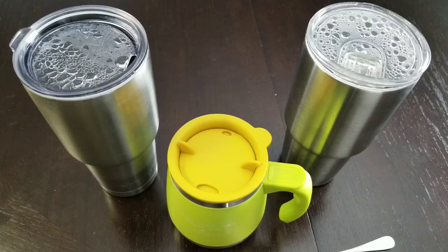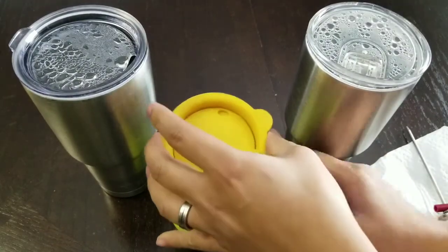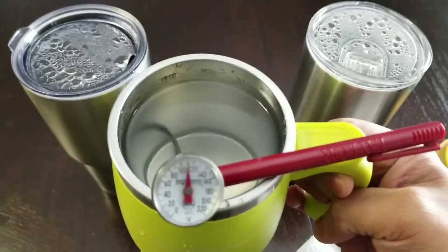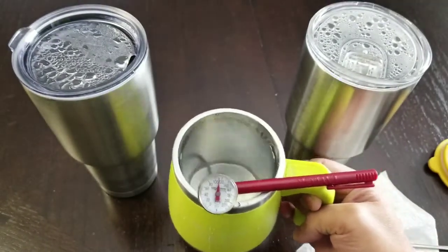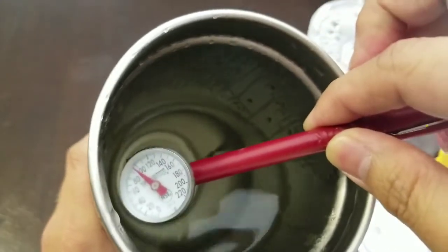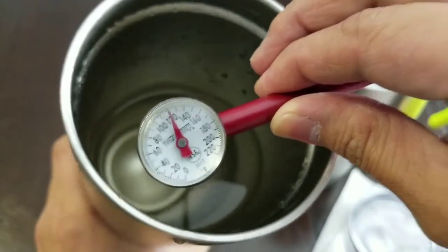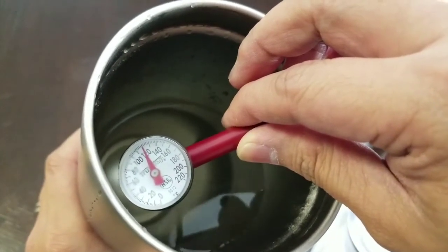Our alarm just went off — it's been two hours since we set up our experiment. Moment of truth: opening up the Onceze Time cup. We're looking at about 110 degrees — so it went from 160 to 110 in two hours. Now checking the Yeti, which is our reference point. It normalized at 120 to 122 degrees.